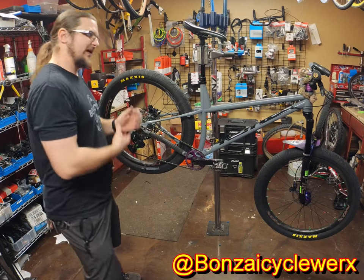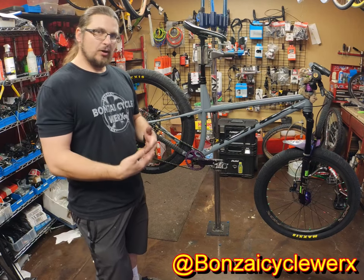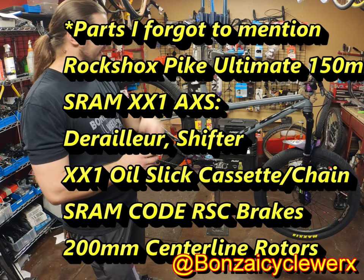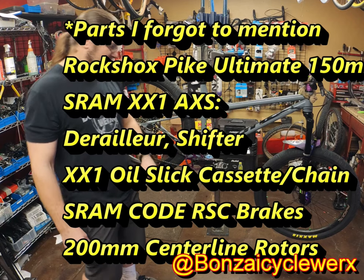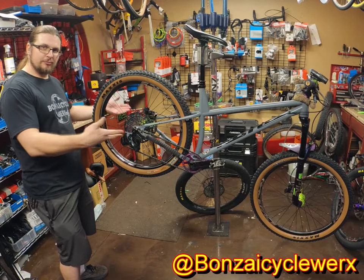Fast forward a couple years, we have this. I've built it up with a lot of Race Face parts — my tried and true Onyx and Nox wheelset, Industry 9 stem, Race Face Next R carbon cranks in purple. I've got a 34-tooth Race Face purple chainring. This is my dirt mode.